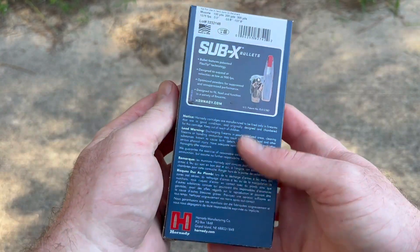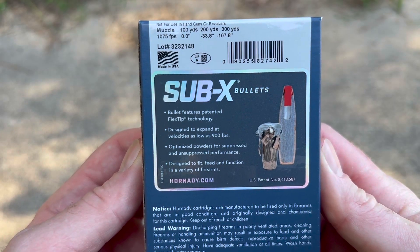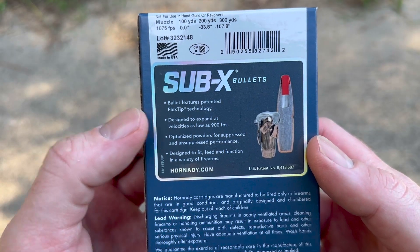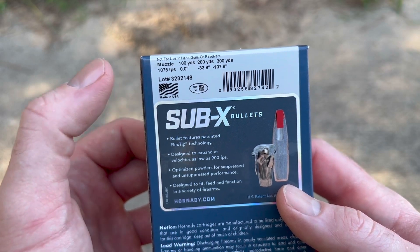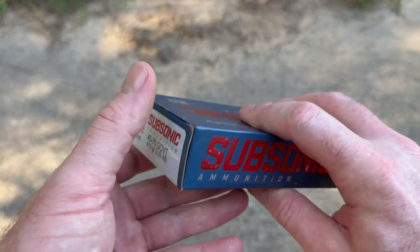Flip it around, take a look at the literature. You can pause and read that if you would like. I'll be really curious to see how these do. It says designed to expand at velocities as low as 900 feet per second, muzzle velocity 1075. We will be shooting this out of a 16 inch trapper barrel, so we might really be seeing that 900 feet per second.